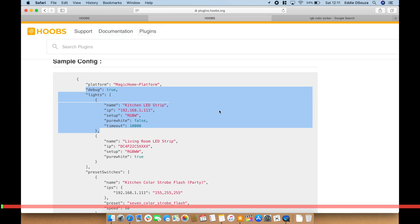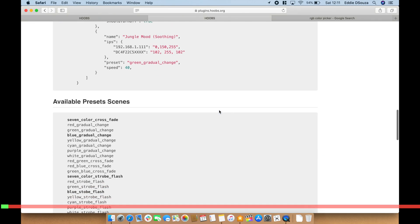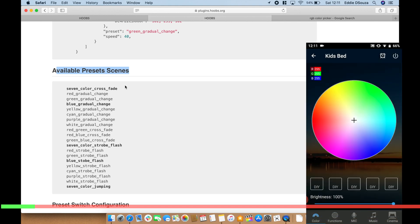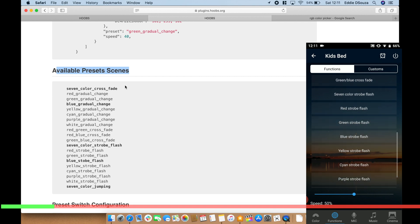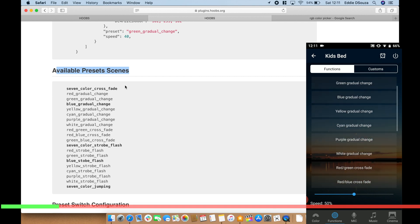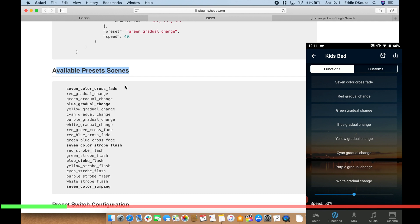To do that, let's go to the tutorial. These are all the available preset scenes. If you want, you can browse them through the Magic Home app — go to Functions and you'll see all of them listed there. You can test each one and see what speed you prefer, then copy that speed value and put it into your preset configuration.